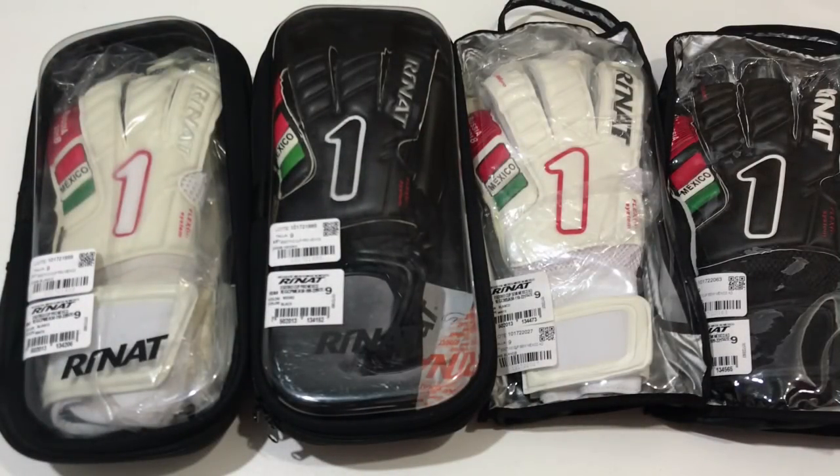¡Hola a todos y bienvenidos a un nuevo video! Hoy tenemos el unboxing y review de estos guantes, edición especial con motivo del Mundial Rusia 2018, la marca RINAT, el modelo es el egótico y a continuación vamos a repasar todas sus características.